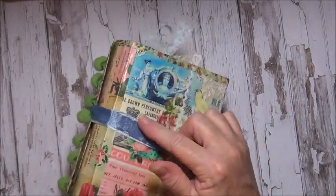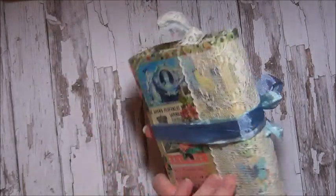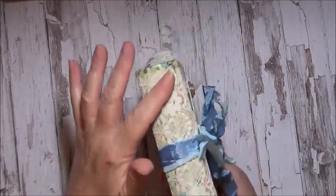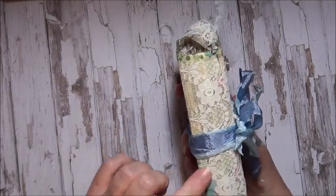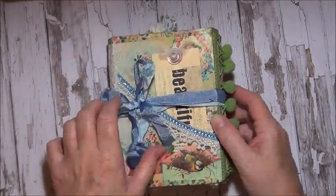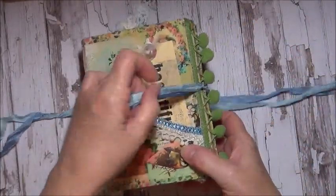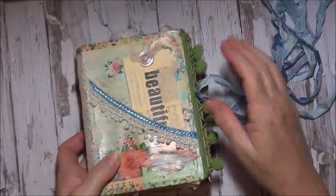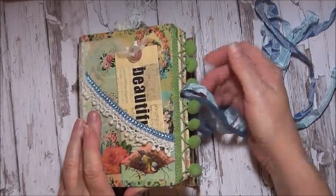I've covered the box with some of the papers from the collection and then I've mod podged just the cover to add a bit of strength. I've put some lace down the spine just to cover up the threads of the binding. I've got some seam binding just to keep it closed, wrapped around a couple of times like so. And I have this gorgeous green pom pom going down the side there.